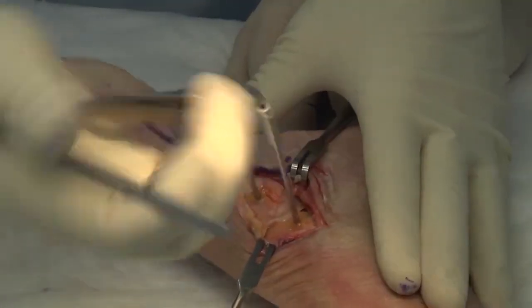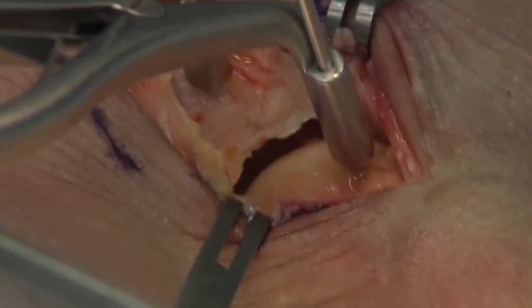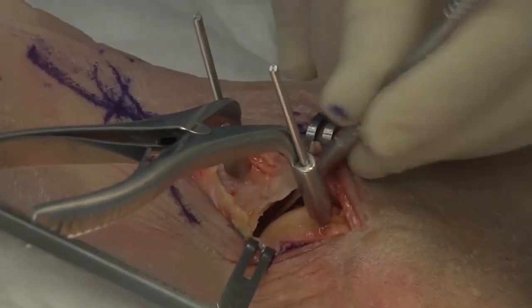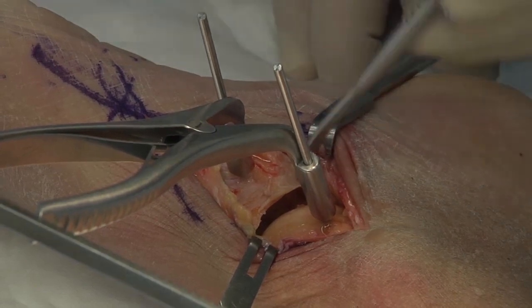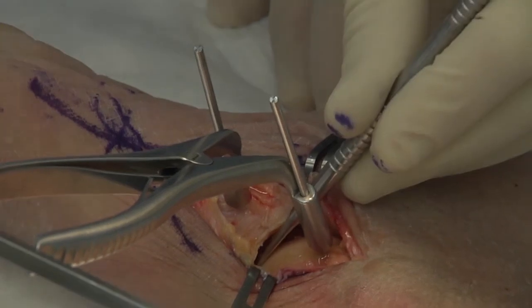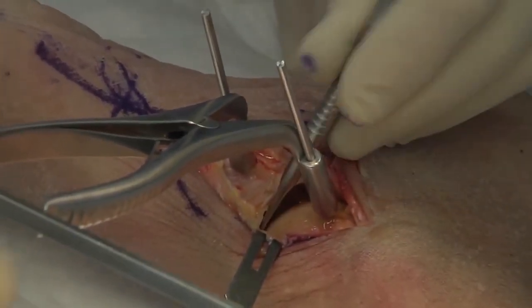With a spreader like this, slide it down — that allows you to free up your hands. Now we can get in there quite easily and work on scraping. An important side note: after the joint is prepared, the lateral side of this joint you can usually get with a curved small mini lambotte or a small curved curette.